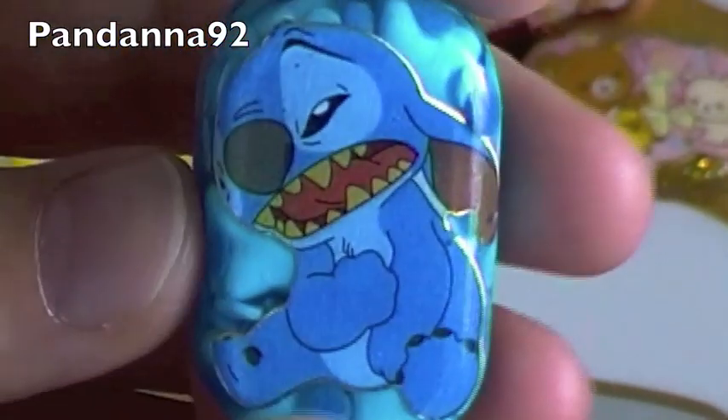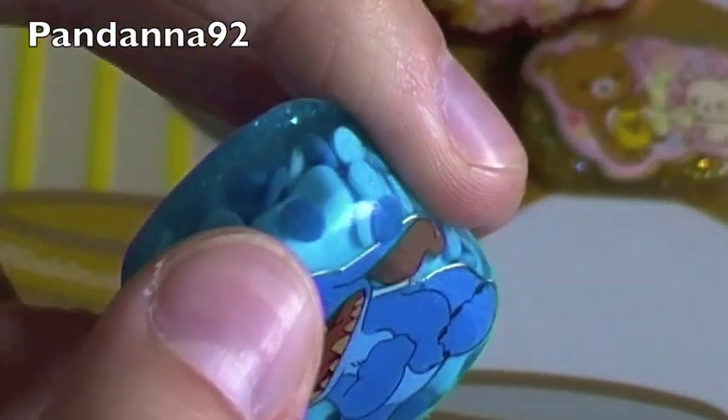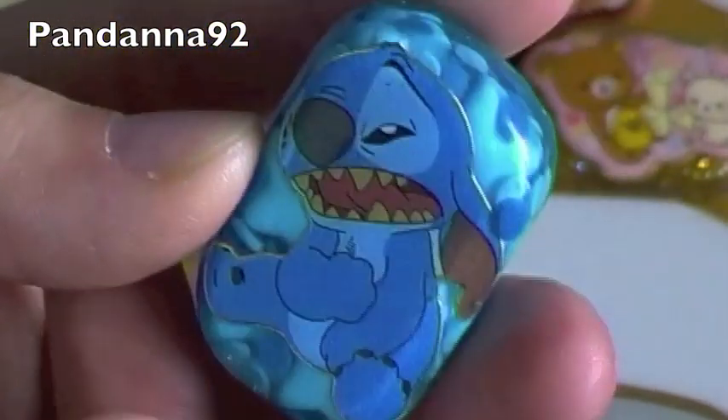Then I have this little Stitch one, and I put all blue Sprinkles in this. There's some Star Sprinkles, some dark and light blue Sprinkles, and blue glitter on the back.